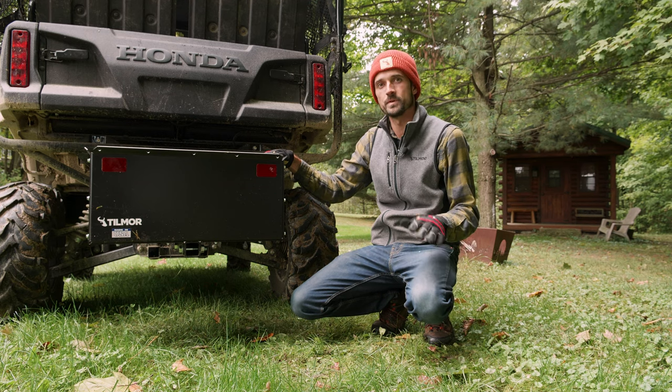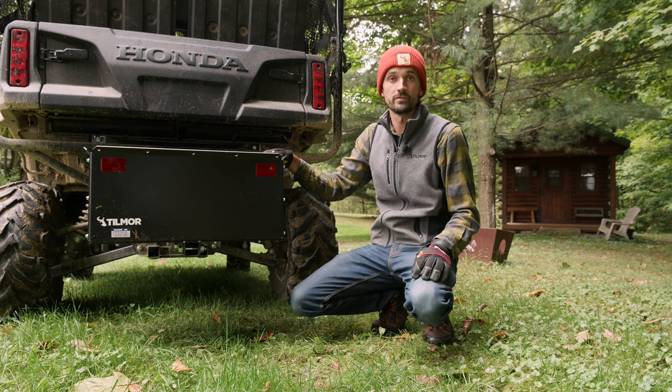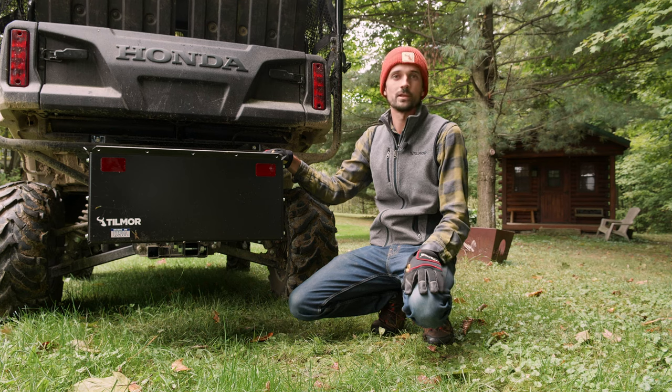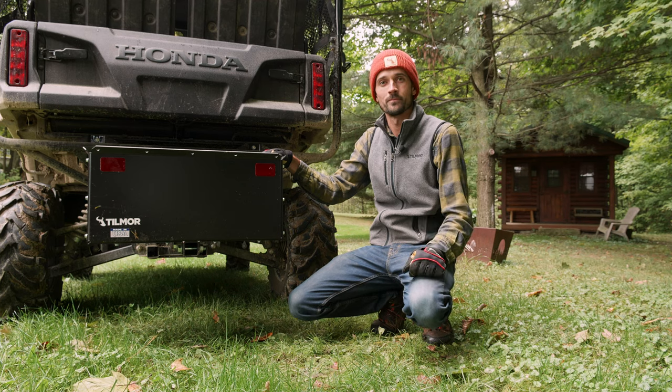Really, all around just a simple piece that adds a lot of utility to your golf cart, your side by side, your four wheeler if it's got a two inch receiver hitch, your compact tractor — anything you can really dream up of. So if you're interested, it's available now online. Check it out, and if you have any questions, let us know. Thanks.